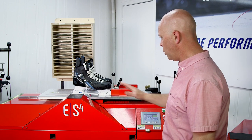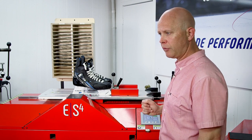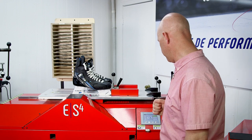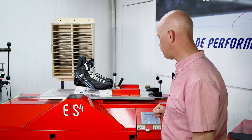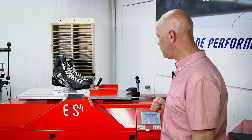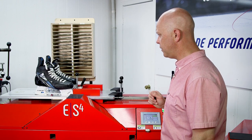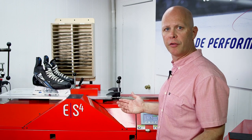As we press start, we'll notice that there is the first pass, which is a teaching pass, which will actually read the geometry of the blade to be sharpened. As the teaching pass begins, the machine is now ready, understands the geometry of the blade, the machine will start, and I'm free to do whatever I need to.